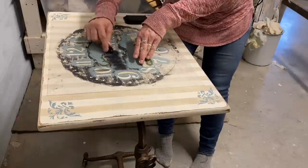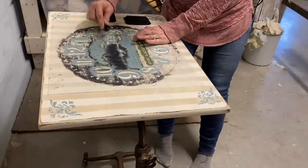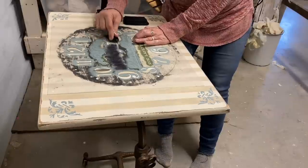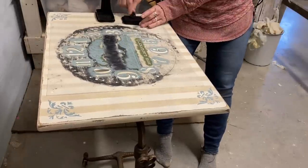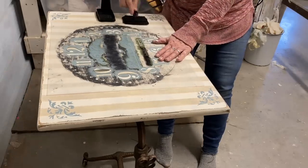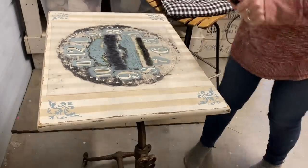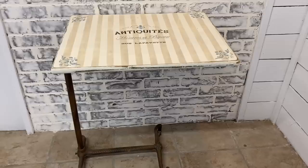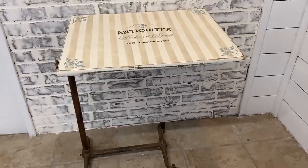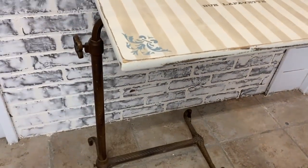Once I get this stenciled on and everything's dry — you don't have to wait long on this StazOn ink to dry — I just took it outside and sprayed it with a clear matte finish. I think I used Rust-Oleum on this. It was warm enough today to take it outside and clear coat it, so I did that, and then that's all that I did to finish that one.